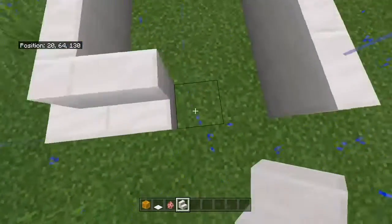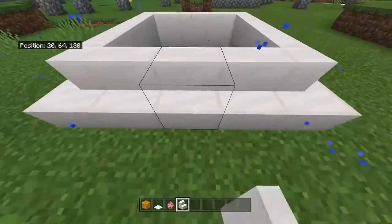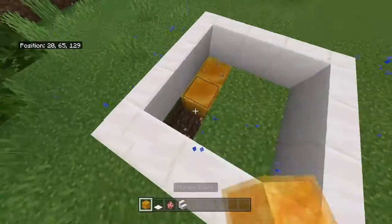These are going to form the walls of the pen, and normally the pigs would just be able to jump right out of this. We're going to do something special here.